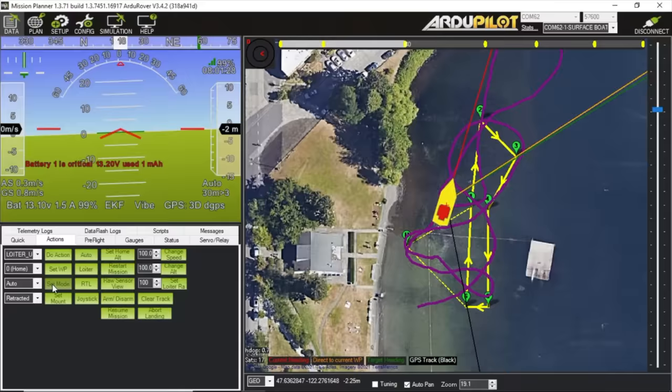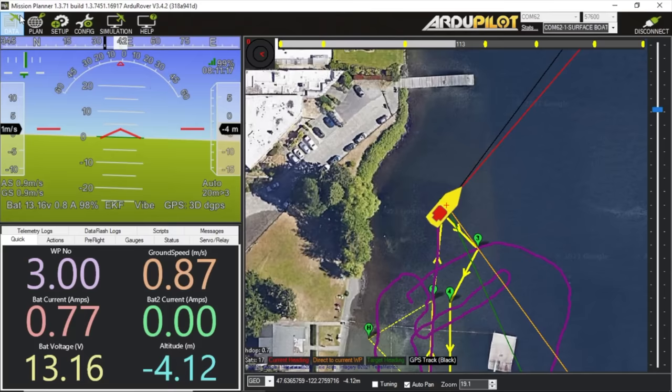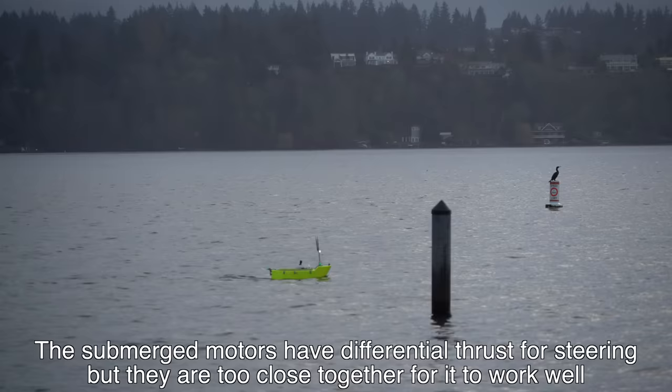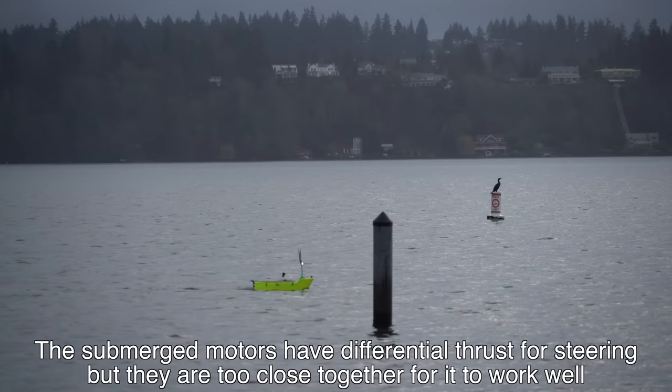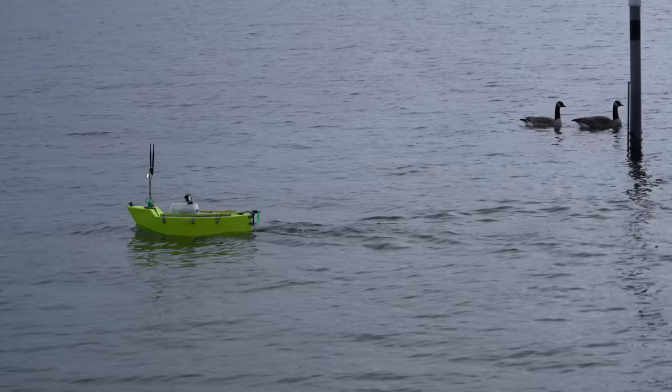The boat is having trouble navigating through waypoints. I think it's because the air motor turns out to be the primary source of steering control, and for whatever reason, when it's doing waypoints autonomously, it doesn't always turn on the air motor — it's trying to rely mostly on the water motors. So as a test, I'm going to set the air motor to be continuously always on, and then run a waypoint mission and see how it does.